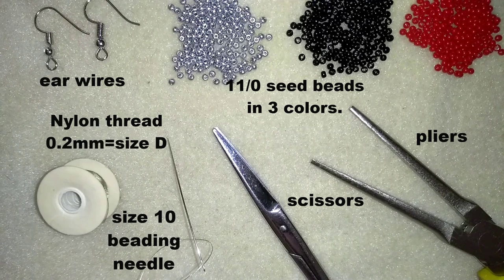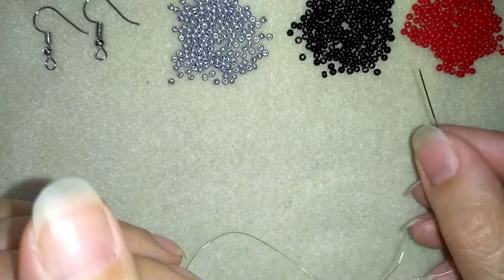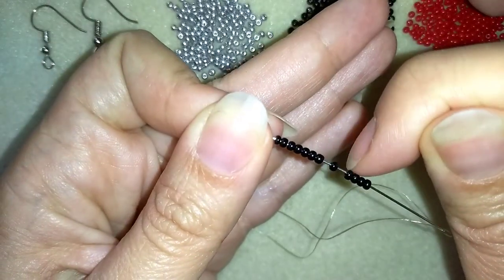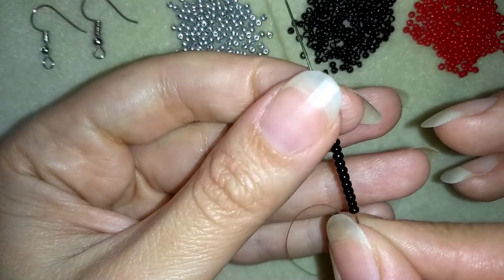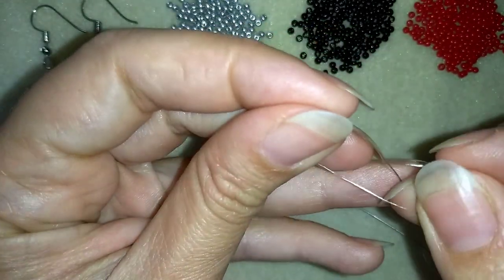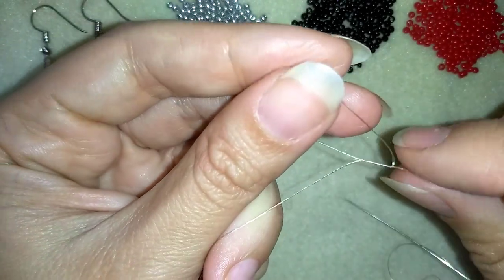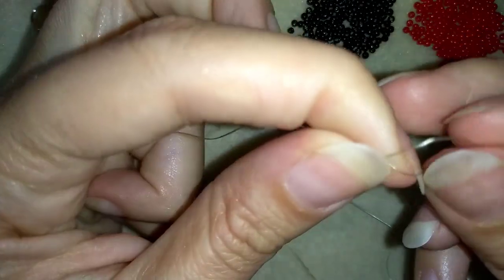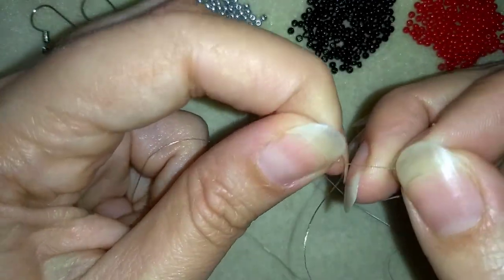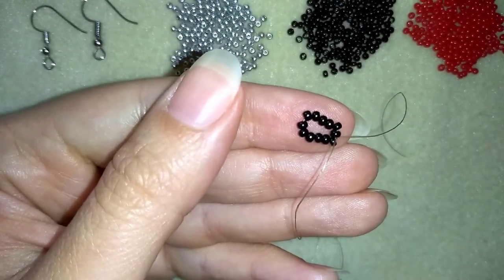I'm going to take about half an arm span of thread on my needle. I'll pick up 12 black beads and slide those down. I'll stick my needle in my mat and make a knot — making a loop and going twice through the loop, then pulling to make one more knot, just to be sure everything is nice, tight and secure. I pay attention to be between those two beads where I started my knot.